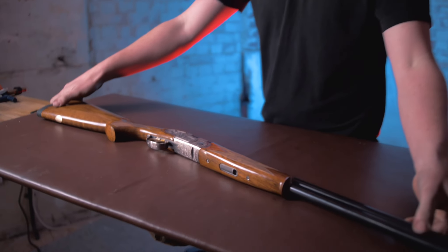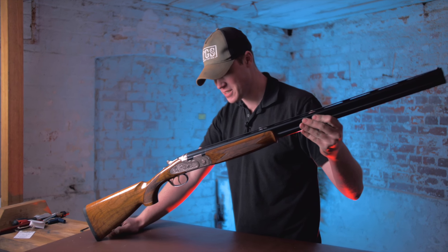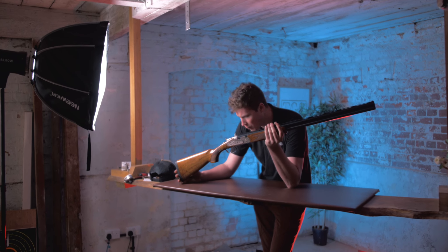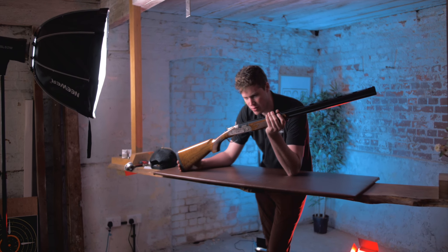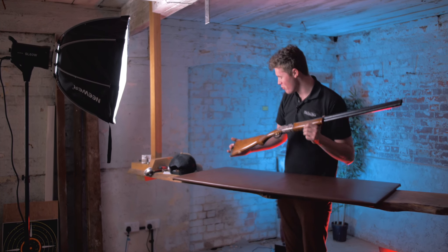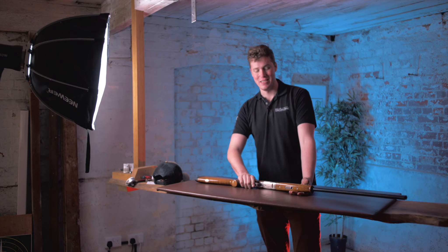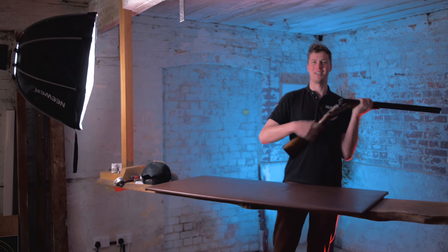But there you have it. That is a Beretta 687 Gold Pigeon 2 — a proper Marmite gun from Beretta. They don't make many; in fact they've made a few, but not many in the grand scheme of things. Guys, thank you very much for watching. This has been brilliant. I hope you've enjoyed this gun, because as much as I say I don't like it, I like it enough — I just don't like it enough that I would own one. I suppose I admire it. It's been brilliant. Take care, stay safe, stay indoors, and we'll see you next time.